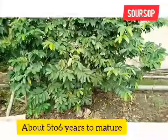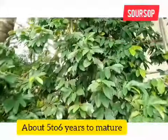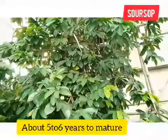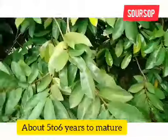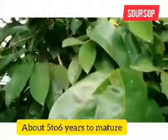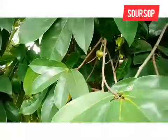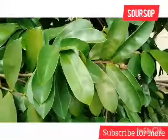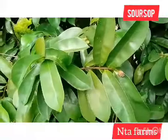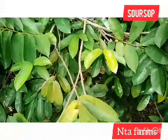We're almost at the end. This is a matured soursop tree — you can see it. It takes about five to six years to start fruiting. You can see the body and the flowery part of it. You can eventually harvest it with time, but for now there are no fruits on this particular soursop tree. Hopefully within three to four months we will start seeing some fruits. Thank you.